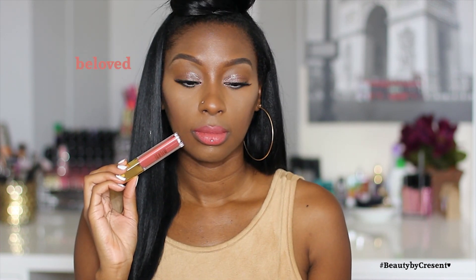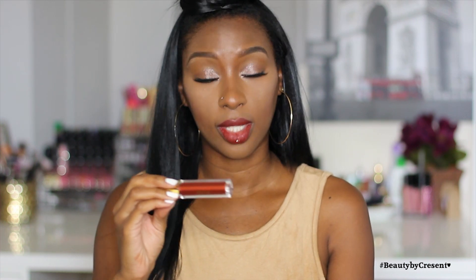Next is number three, Beloved. This one is definitely more of a warmer type of nude. I'd probably pair it with a berry liner as well because I'd want to alter the color just a little bit. This is number one, Crush.